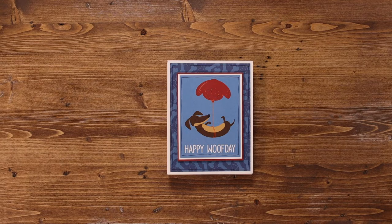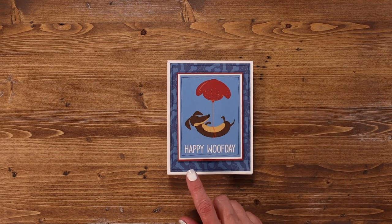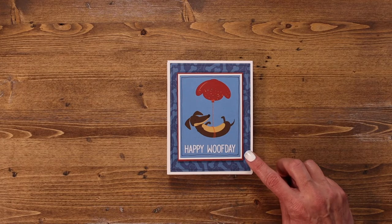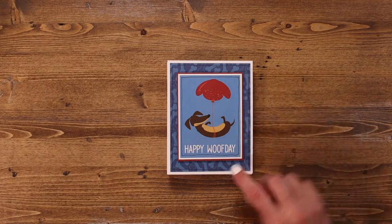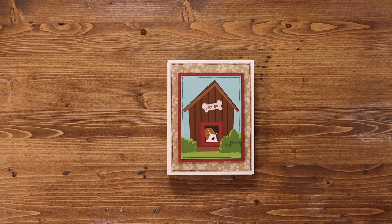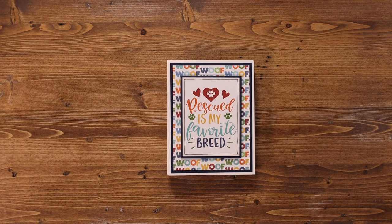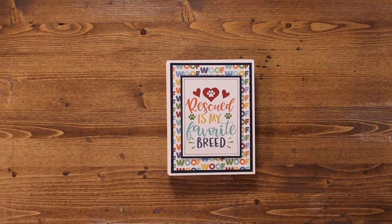Happy woof day! I didn't add any extra embellishments to these, though you absolutely could. I might go back in and add a little shimmer or some Nouveau drops to give it a little extra dimension, but I did take my black pen and just give it a little outline on most of these. My whole family has rescued dogs, so rescued is definitely my favorite breed. These are going to be kept throughout the year to send to my dog-lover friends. Hopefully that gives you a few ideas how to create fun and fast cards with the cut-apart paper in your collection.